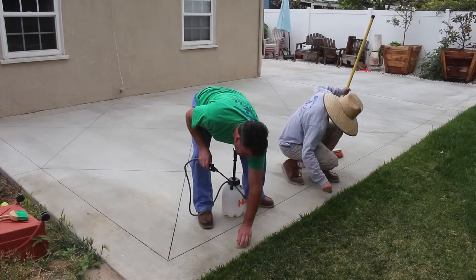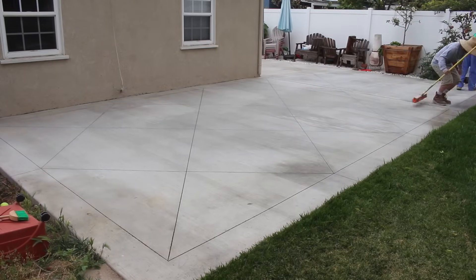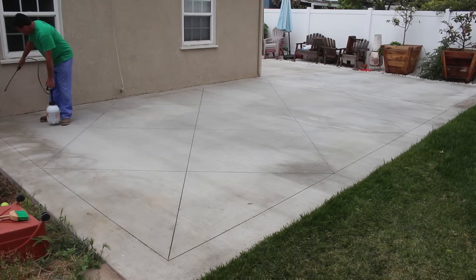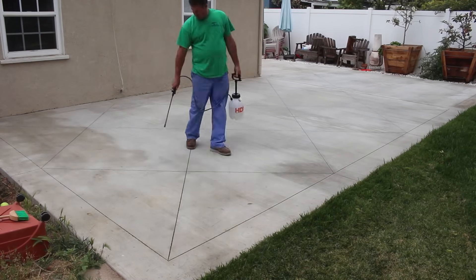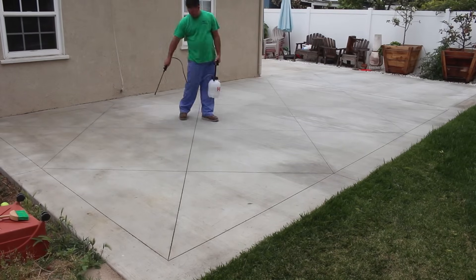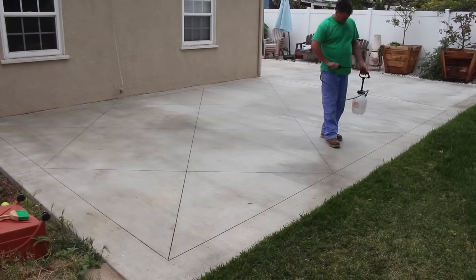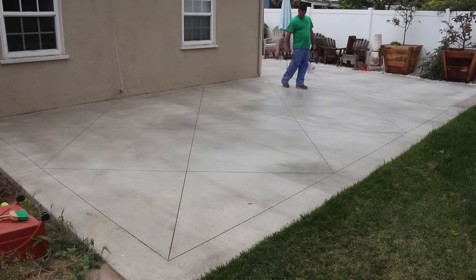The nice thing about this job — it doesn't have any cracks at this point that are visible. I'm sure it has cracks within the saw cuts, but no cracks that are actually visible, which turned out real nice. It's not guaranteed that you won't see cracks, but in this particular job they haven't appeared.